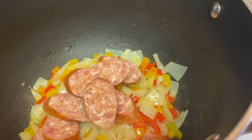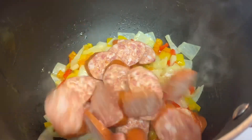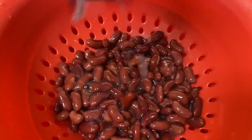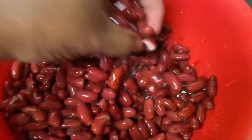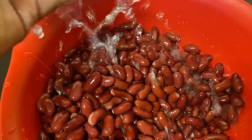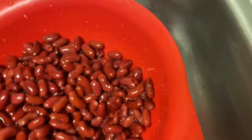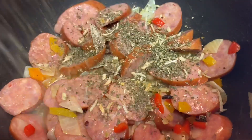Right here where I was sautéing my onions and bell peppers, I added my sausage to let them cook a little bit. Then I took my beans — I'm using canned beans — pulled them out of the can, poured off all the juices, and rinsed my beans off really well. These are the red kidney beans I like to use.